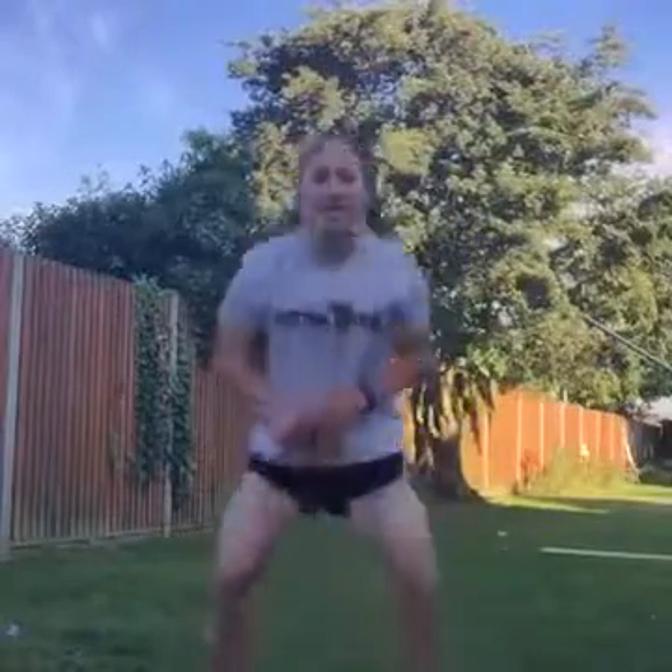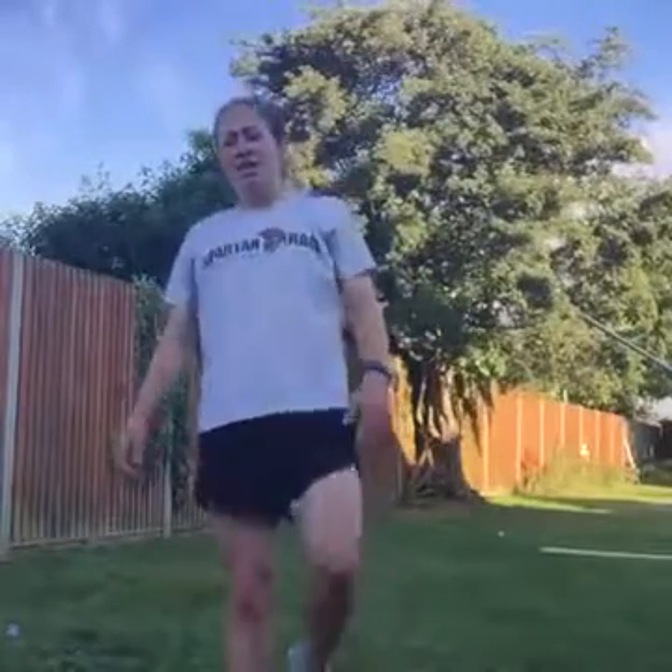Squat, mountain climb, press-up, lunge jump, burpee — off we go. Come on guys, put it in. Two rounds after this, you've got this, come on. Keep it going. Excellent work. Keep it going, excellent work. Well done.